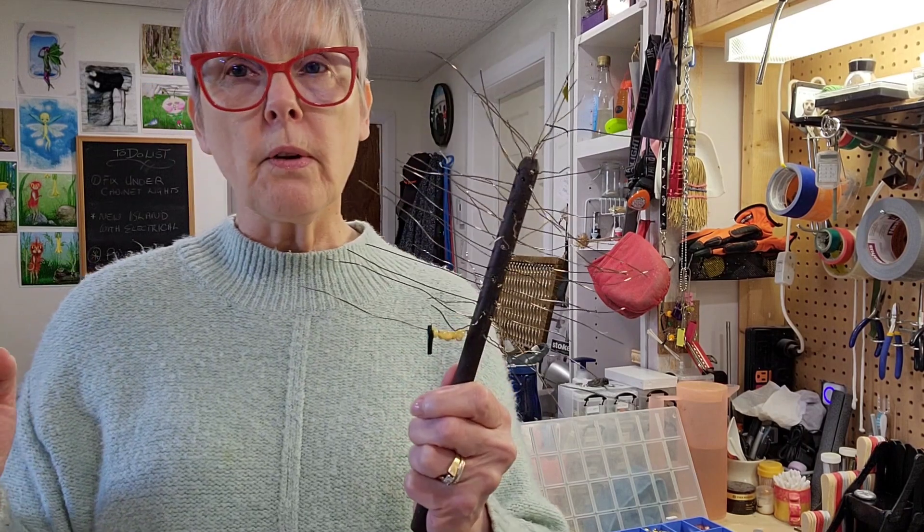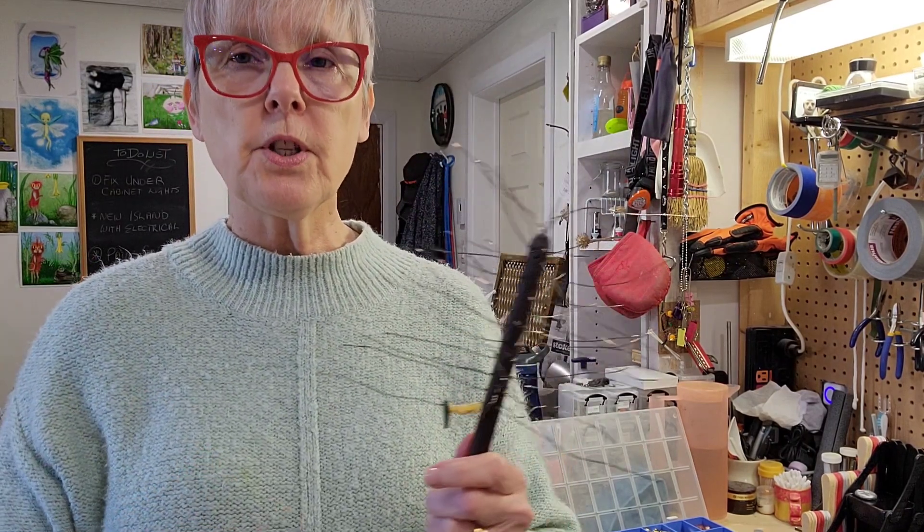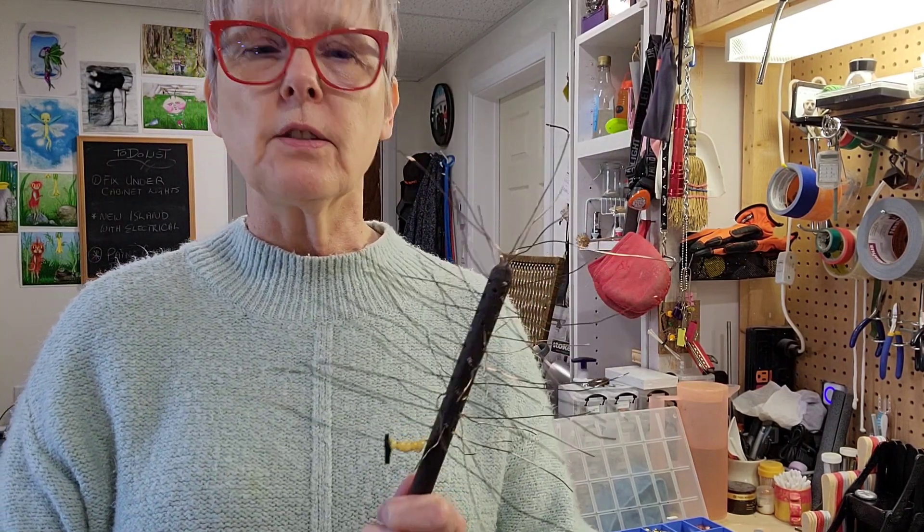Hi! Welcome back to my channel. I am going to show you the progress that I've made on my second project for this arts and crafts challenge.